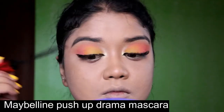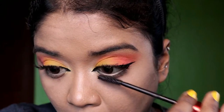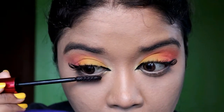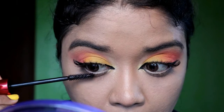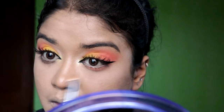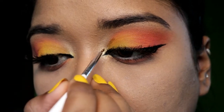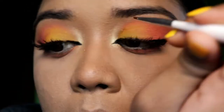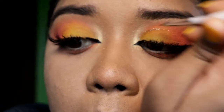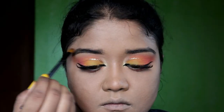Then I am going to finish with my mascara. I am using the Maybelline Push Drama Mascara. Then on my lower lash line, I am going to use that peach shade from the Morphe 35B palette. Then I am going to draw a beige liner from my inner lid to my outer lid so that it complements this eyeshadow makeup.